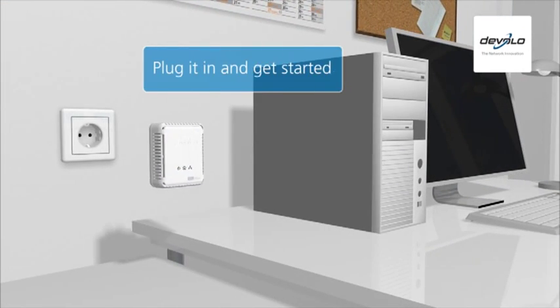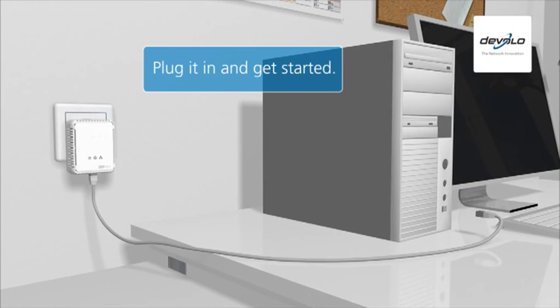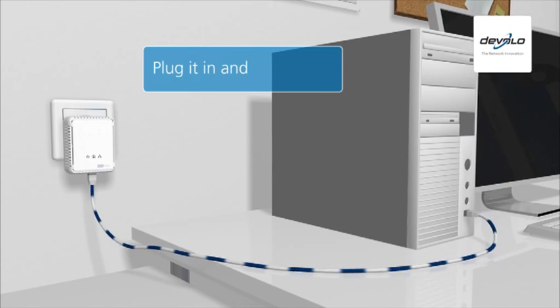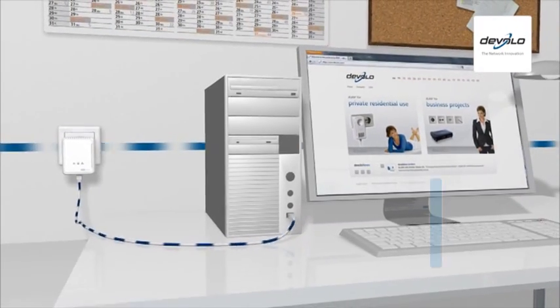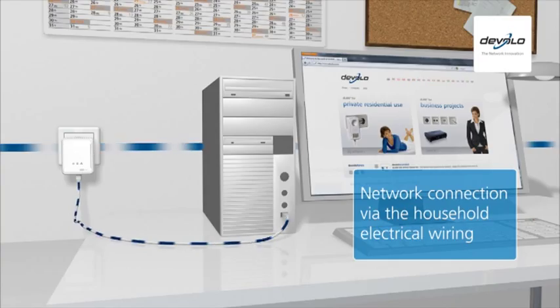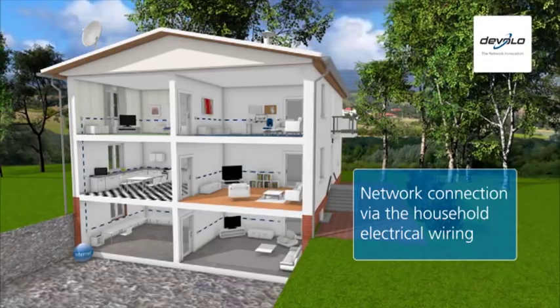All you have to do is plug the adapters into a power socket and connect them to the desired devices using the network cable provided. That's it. The Powerline then also becomes a data line, connecting all devices with a Powerline connection to each other and to the internet.